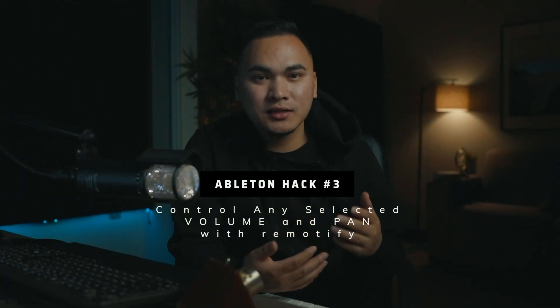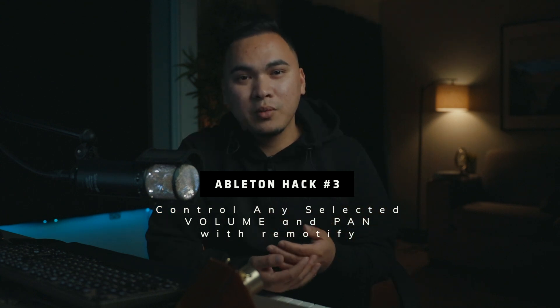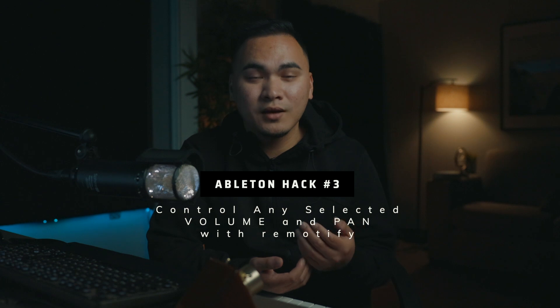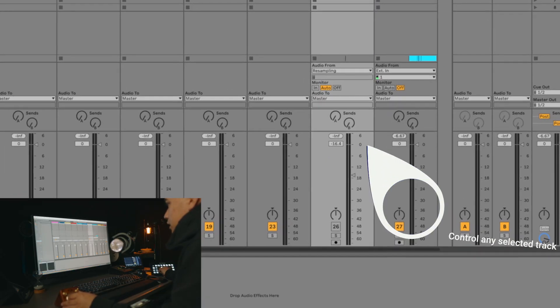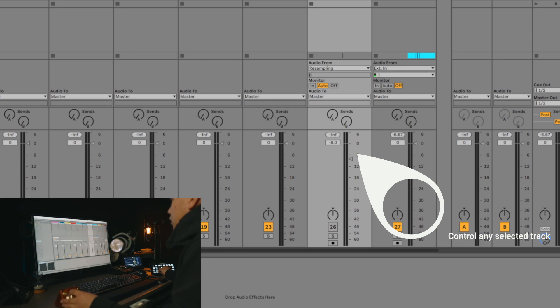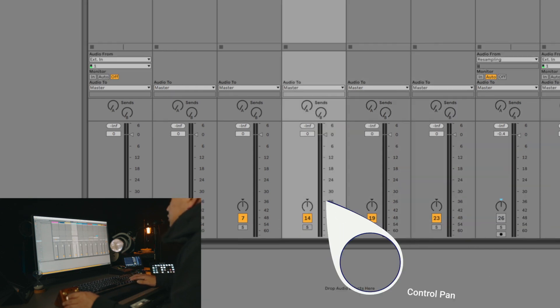Ableton hack three: control any selected track's volume and pan with the knob controller through MIDI by creating custom MIDI scripts with Remotify. You select a track and the knob controls whatever volume and pan you want — volume and pan, just by selecting a track.